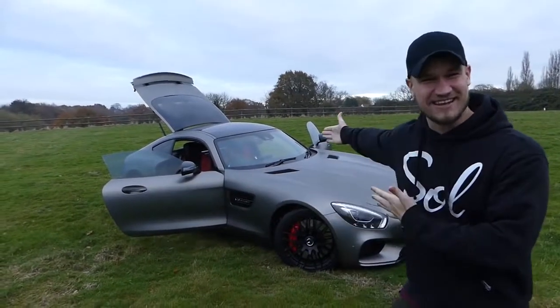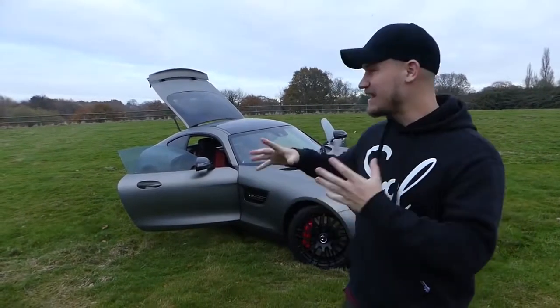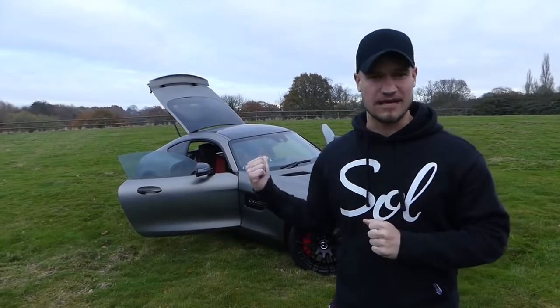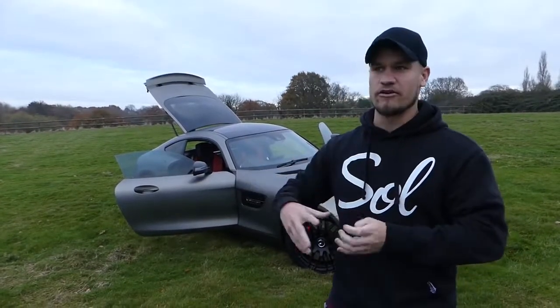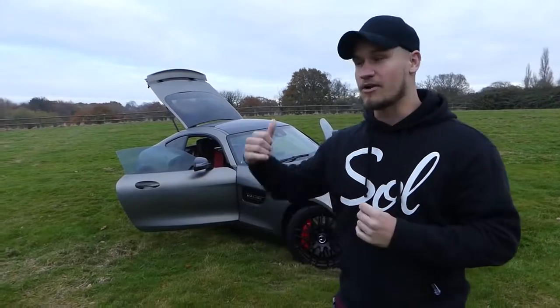What's up guys? Welcome to Supercars of London and my AMG GTS. This is the follow-on video of living with an AMG. I bought this car in March 2016, so I feel like not only have I got miles under my belt, I've also learned a lot about this car. There are a few questions I've seen on YouTube comments and social media that I really want to answer in this video.